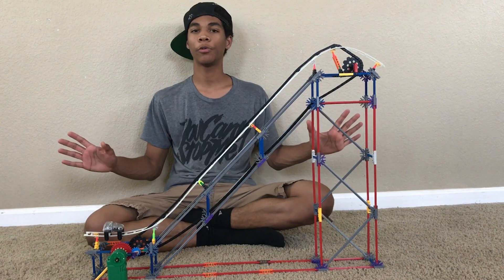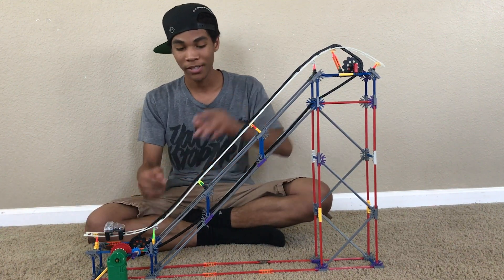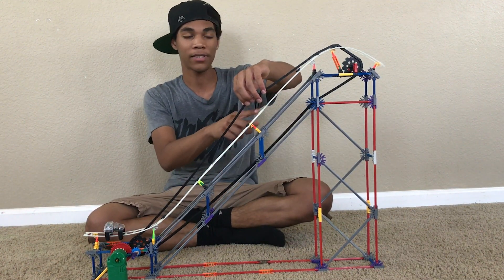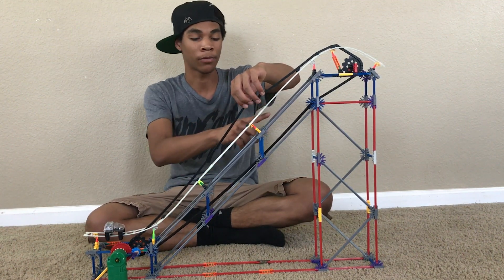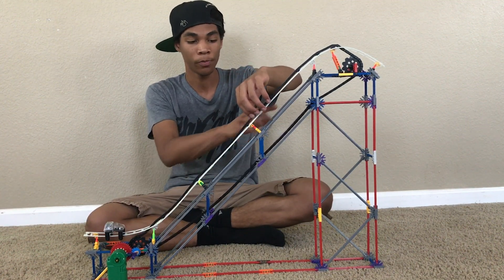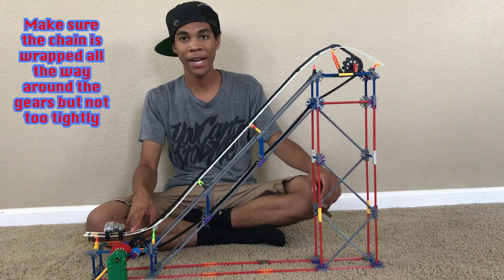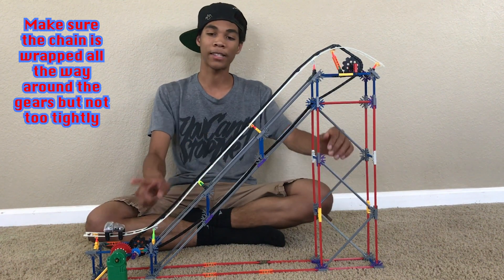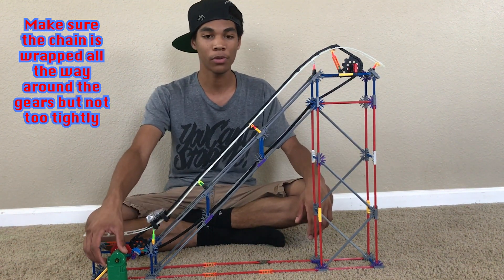Quick review: you need your motor, chain, gears, and chain guides. Place the chain guides on all the supports wherever the track is connected to your support system. Make sure your gears are right under one of the track slits so the chain runs smoothly at both the top and bottom, and you'll have a lift hill that runs smooth — simple as that.